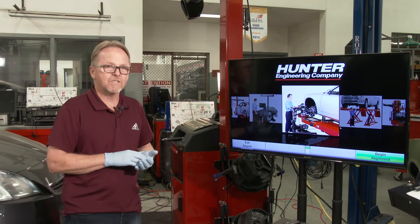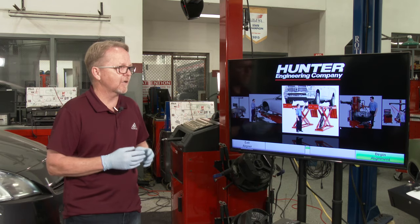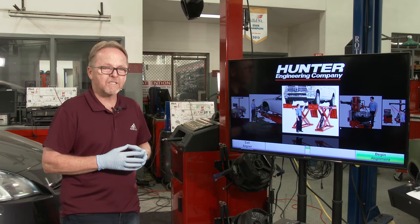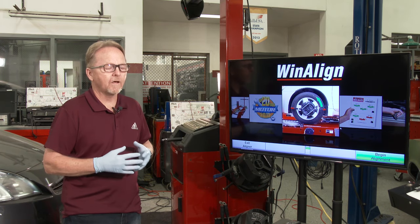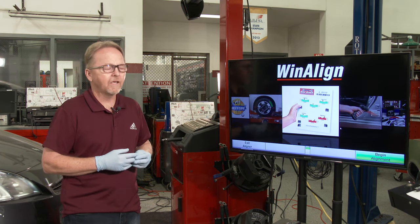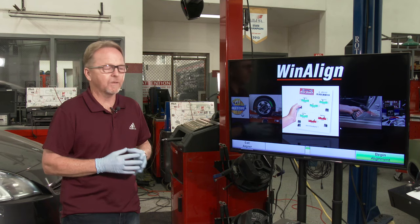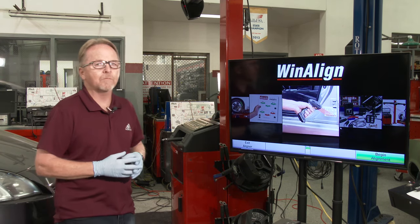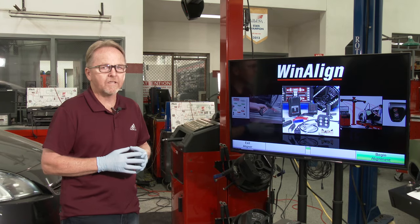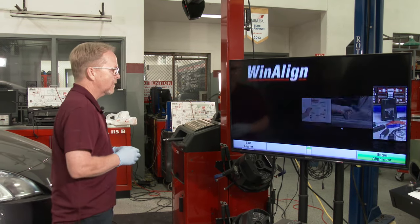We'll take a look at the settings once we get all of the heads compensated, and we'll talk about what those settings mean as far as how the car would handle and what kind of symptoms the customer may be experiencing. We'll also talk about how to make some preliminary adjustments. So here we go.